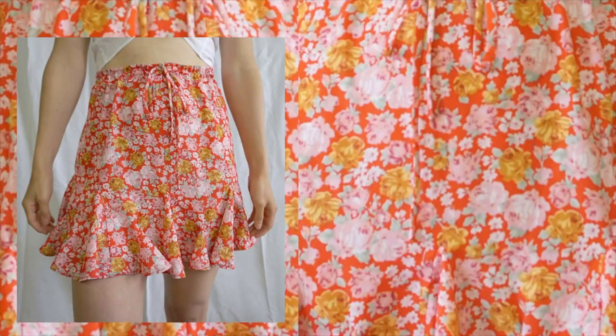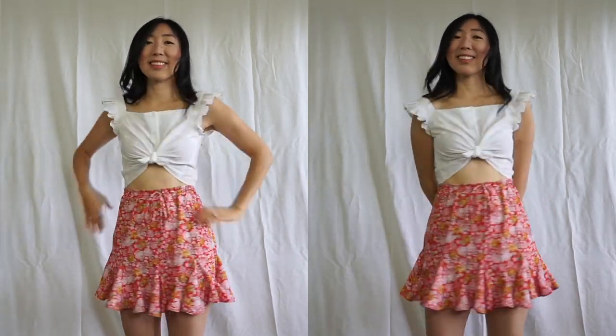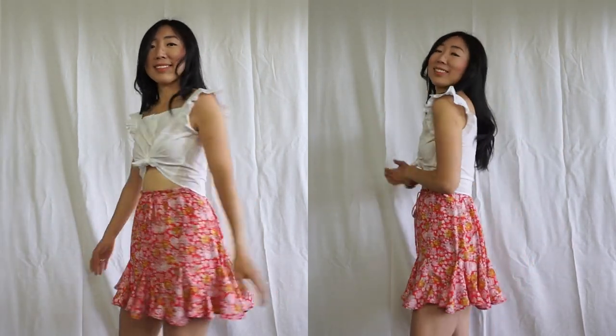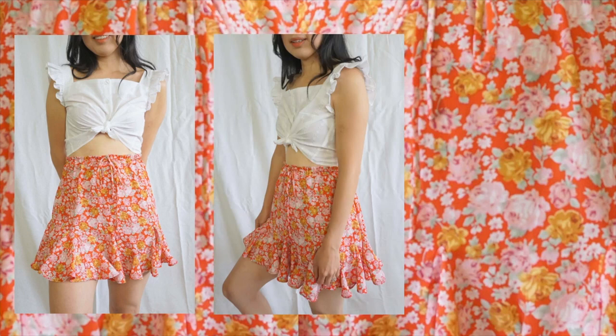It has a high waist silhouette that fits nicely along the hip and flares out at the hem. I used poly crepe chiffon printed fabric for this skirt. For other recommendations, you can use lightweight linen, rayon, or cotton fabric as well. If you like to try sewing a godet, this Stella sewing pattern is the perfect garment to try. Let's get started!